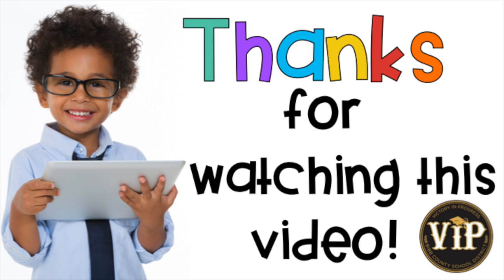Thanks for watching this video in order to help you become better at handling laptops at your school and in your classroom.